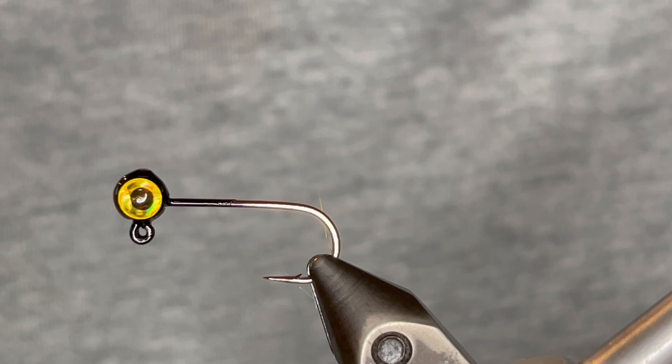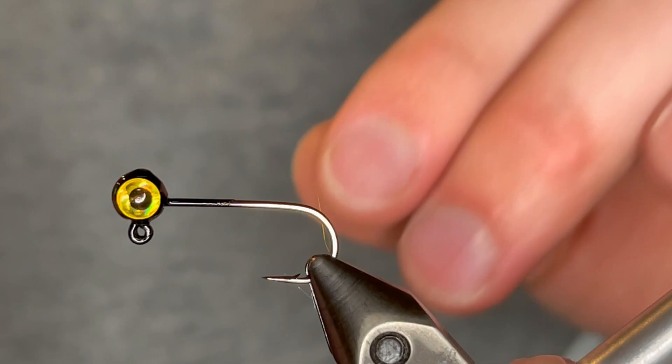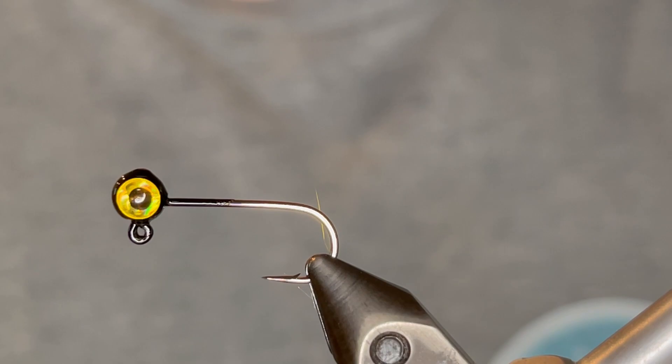What's up everybody? Today I'm going to be tying another cool bluegill jig utilizing the Squish Chenille from Hairline. I really love this new chenille — it adds a really buggy appearance and the rubber fibers just give it a crazy good look.